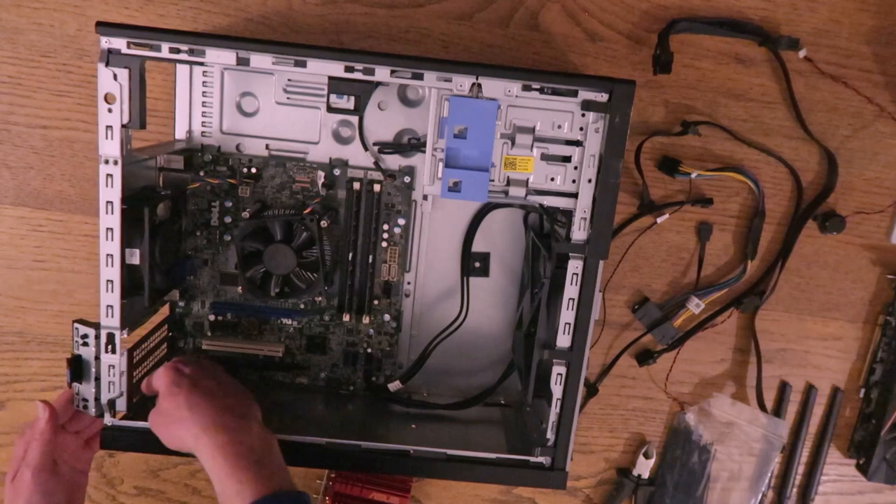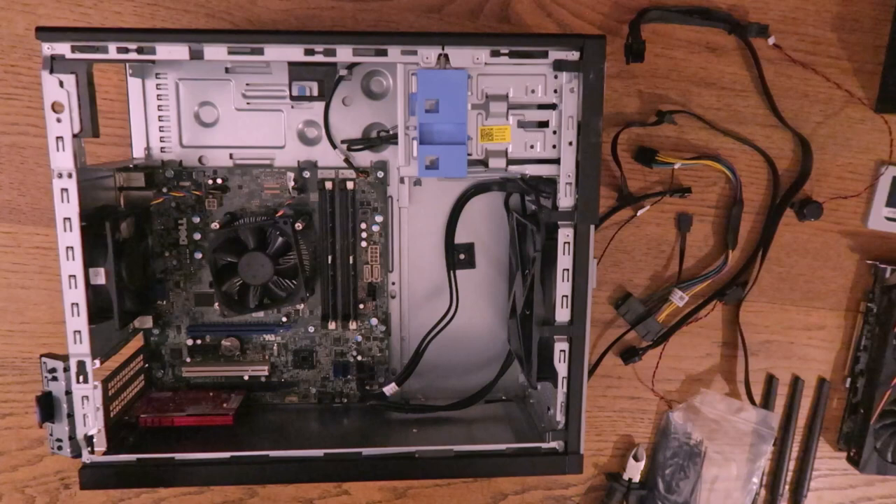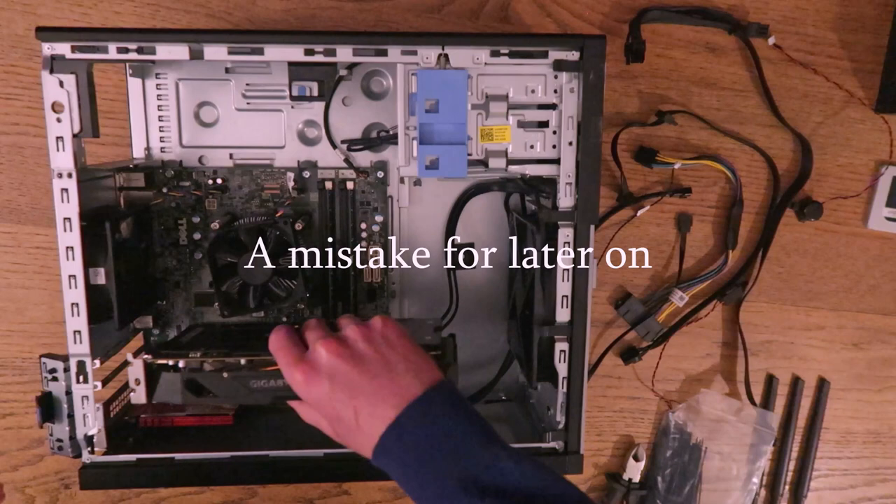Next we are going to want to install our Wi-Fi card. Open up this bracket here — don't know what it's called — then take out one of these. Now that we have our Wi-Fi card installed, we need to install our GPU.